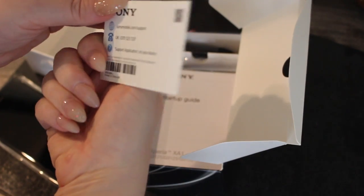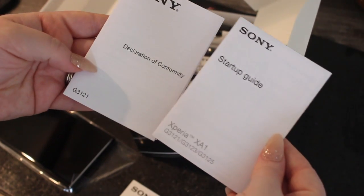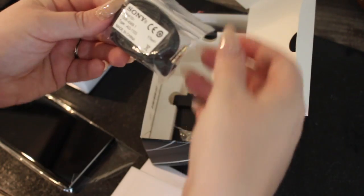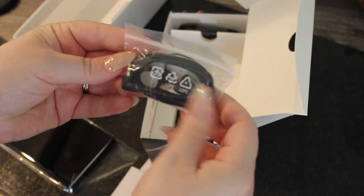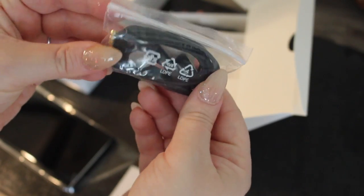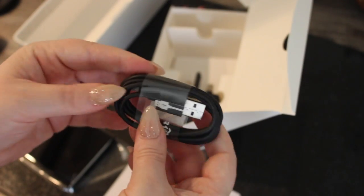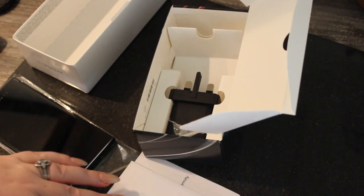As you'd expect, there's a Sony Xperia care card for troubleshooting and setup guides, and you also get some Sony headphones. It also comes with a standard UK plug and a USB charger cable.